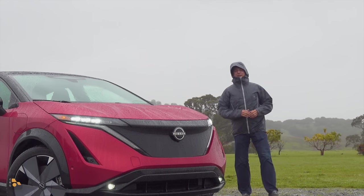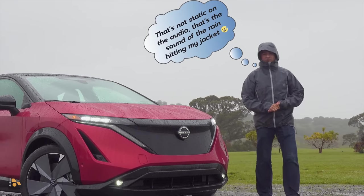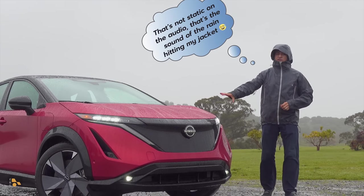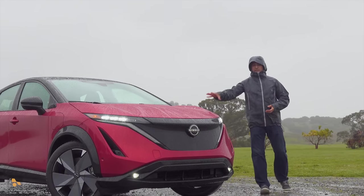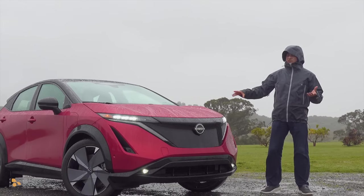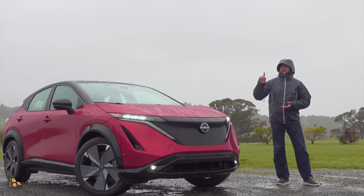Today I'm braving the wind and the rain in Sonoma, California because I was finally able to get my hands on the new all-wheel drive version of Nissan's Ariya electric crossover. This is Nissan's first all-wheel drive high horsepower EV available in the United States. Nearly 390 horsepower and still a very big, boxy, practical cargo area behind.